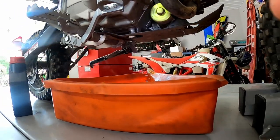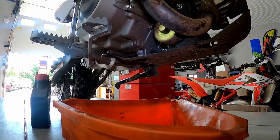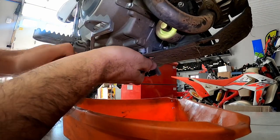You can see the bolt and what we're going to do: this bike has already been warmed up — it's already been run for five minutes. We've let it cool down for three minutes. So now all we have to do is remove our drain plug. The oil is hot so keep that in mind.